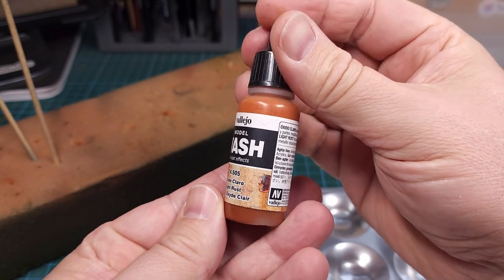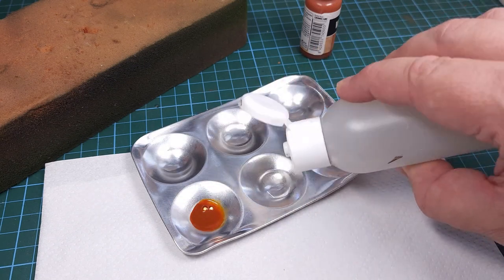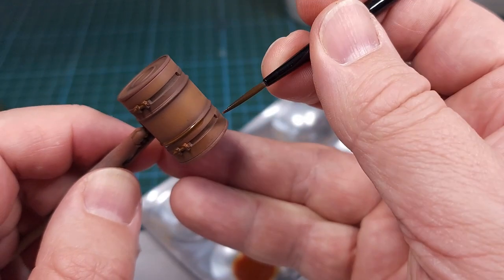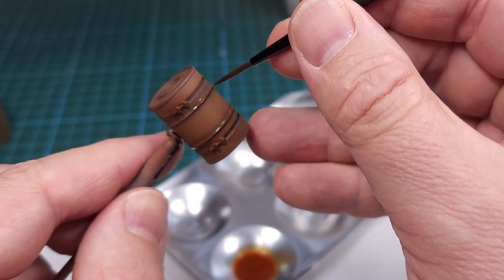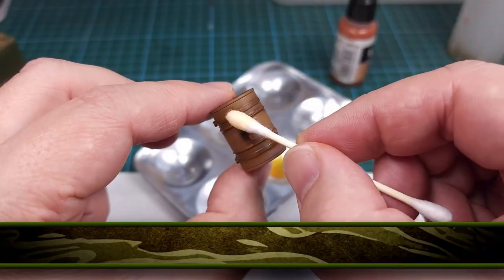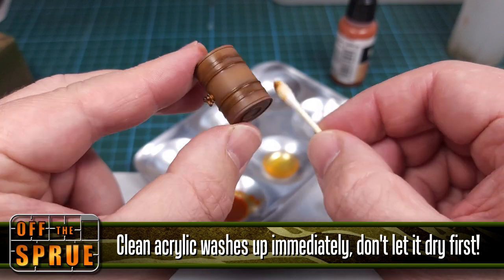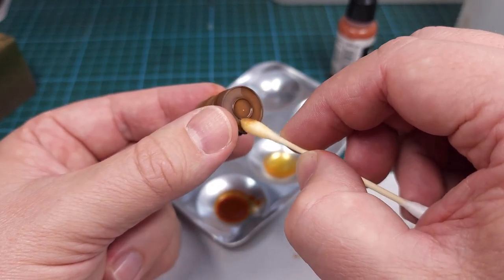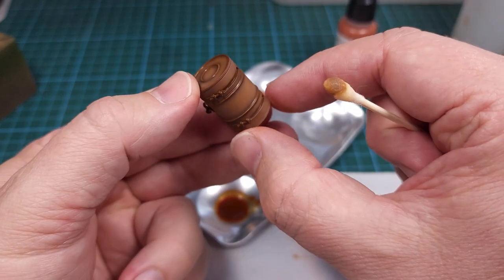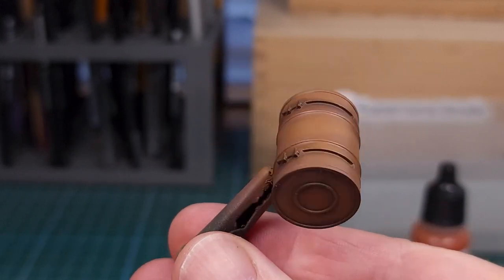The next step is to apply some wash. This is an acrylic wash from Vallejo, and because it's acrylic it can be diluted with ordinary tap water. It's applied just like enamel wash products — gravity and flow carry it into all the recessed spaces. The important thing to remember with acrylic washes is that the excess needs to be removed immediately while the product is still wet. Unlike an enamel wash, when it dries on an acrylic paint surface it's basically stuck, and it needs to be removed with a damp brush and ordinary tap water. That's the result with the wash applied — I'm certainly very happy with this one.